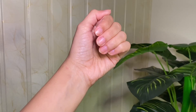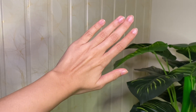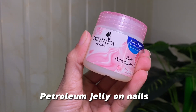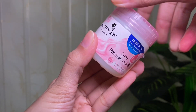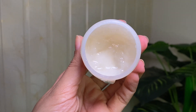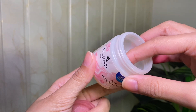We don't usually take care of our nails but it is very important because everyone notices clean nails. For nail care I am using petroleum jelly — you can use any brand like Vaseline. I just take a little bit and apply it to my nails.